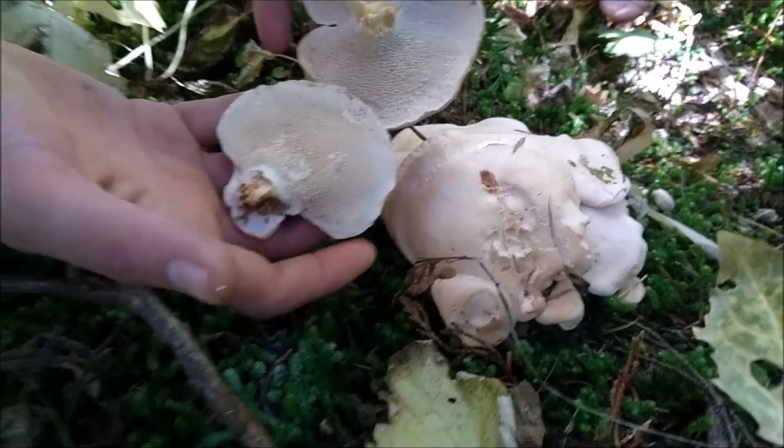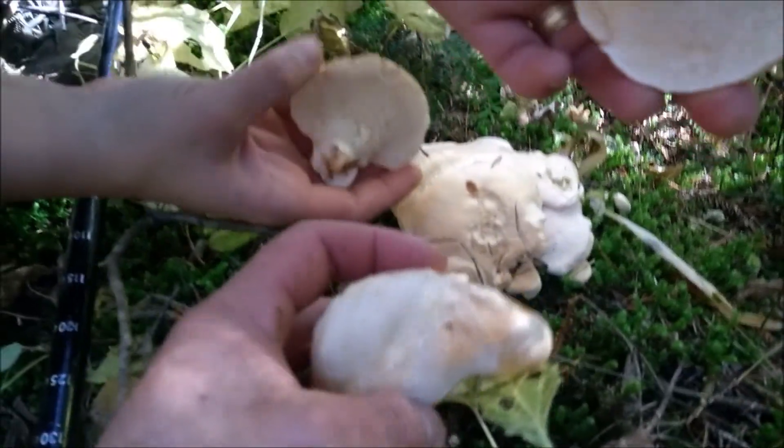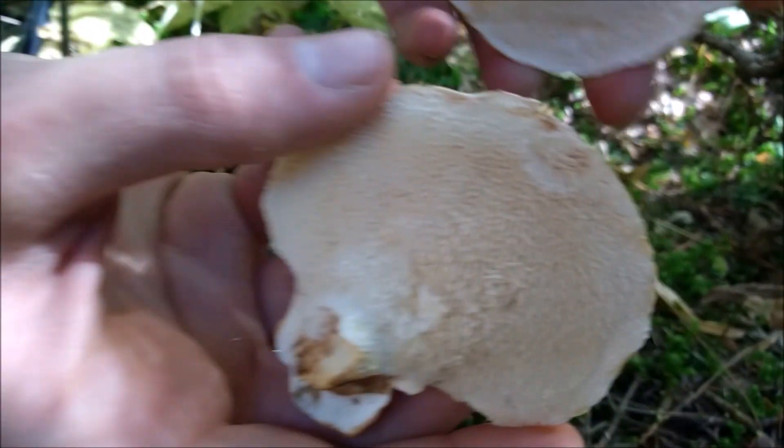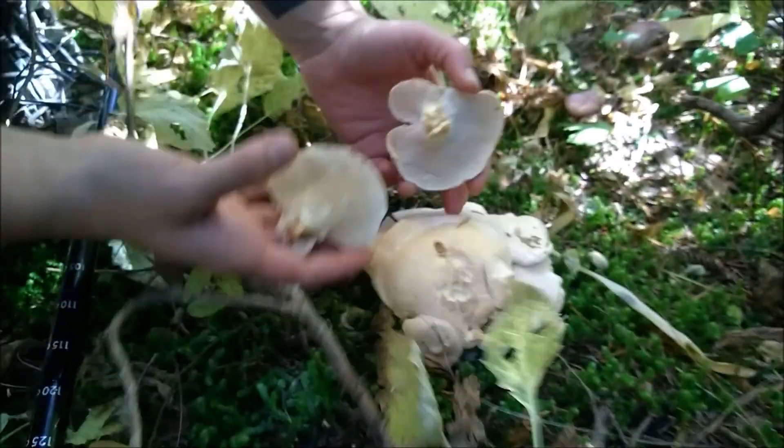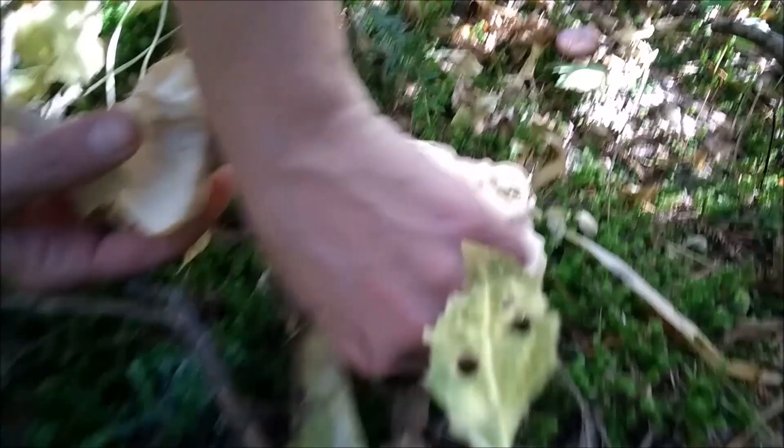Found some hedgehogs. You can tell because the underneath of them looks like hedgehogs — they have little spikes. They smell good and taste good, really good, and they look really good too.